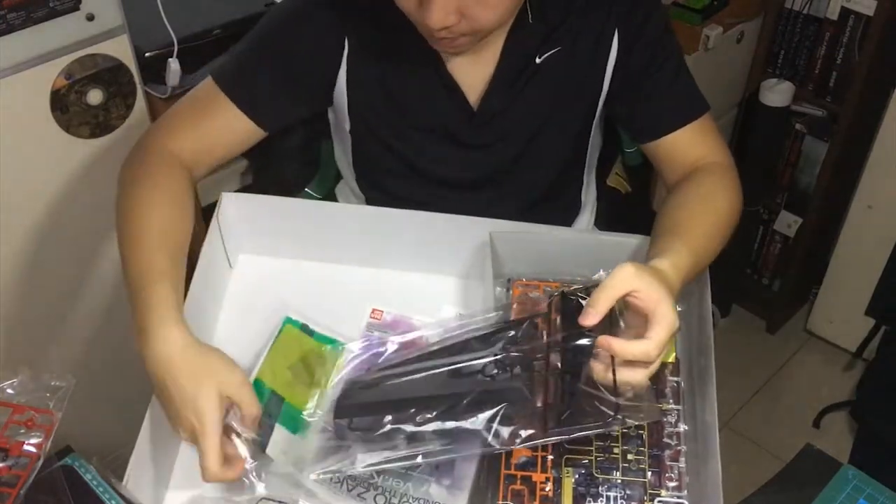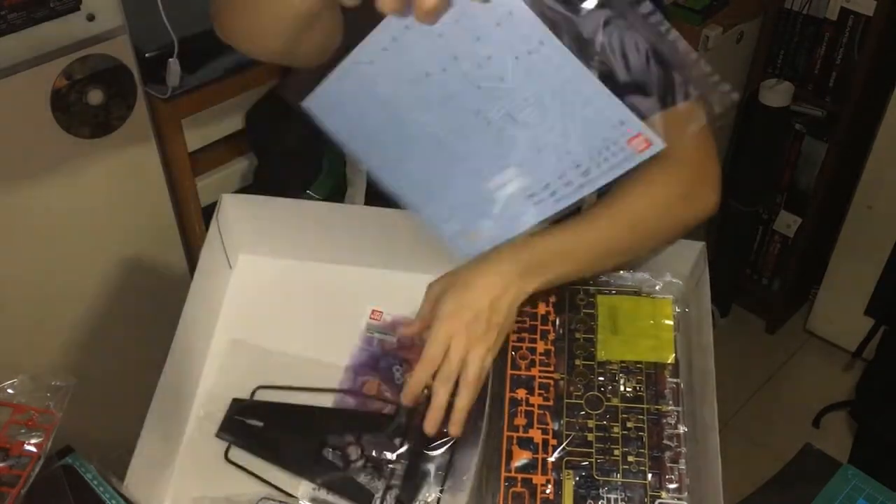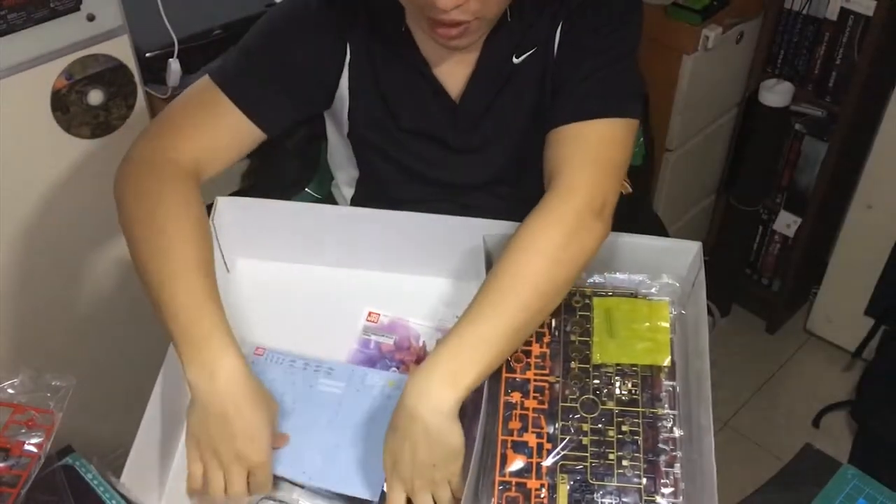And this is the stand — wow, it's quite enormous. And here are the stickers and the runners — the plastic bag with the sprues. Yeah, this is what people call them.